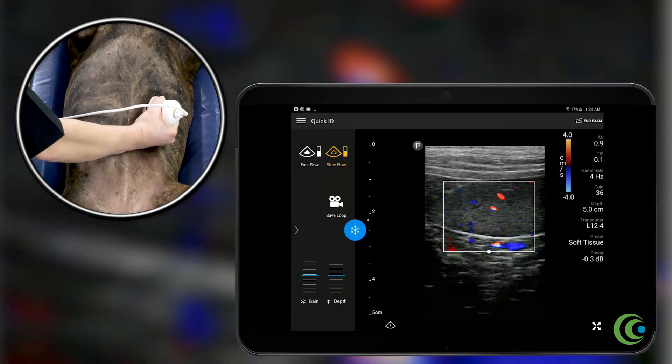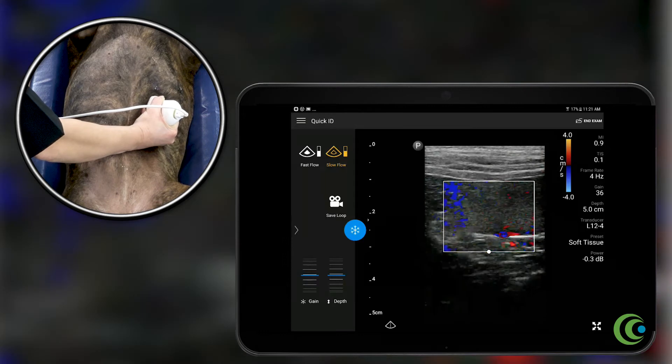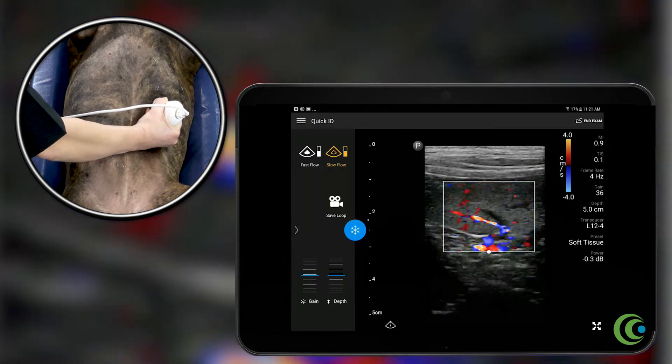Just fan through the spleen — no filling defects. Red is towards the probe, blue is away.